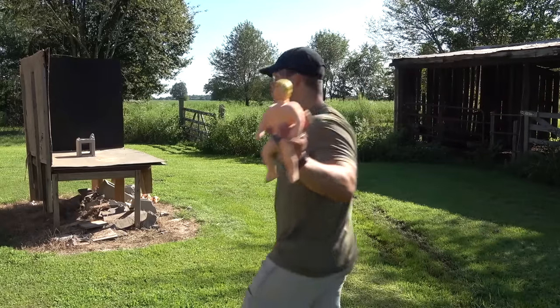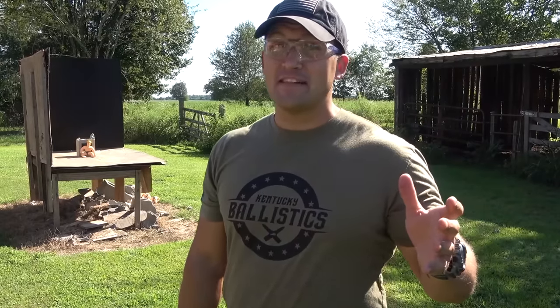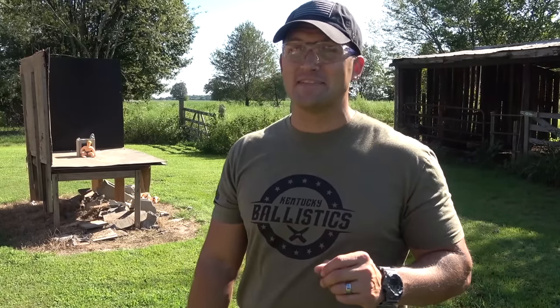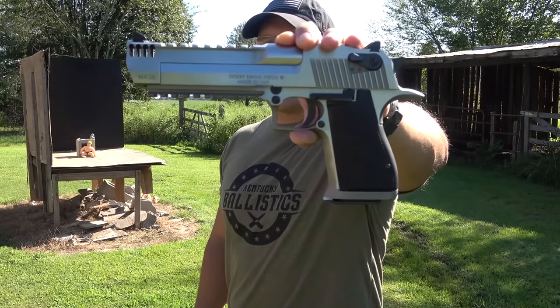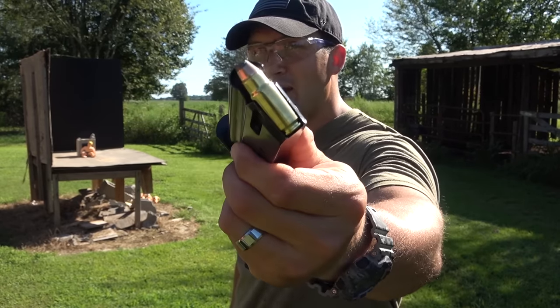Okay, one more Stretch Armstrong. If he can't stop a 357 Sig and he can't stop a 10 millimeter, I highly doubt he's going to be able to stop this, but we're going to do it anyway. This is a Magnum Research Desert Eagle chambered in 429 DE and we're going to be loaded up with some 210 grain jacketed hollow points.